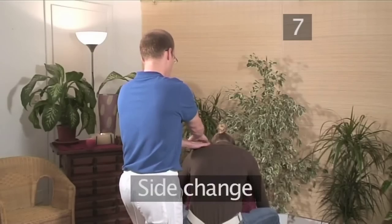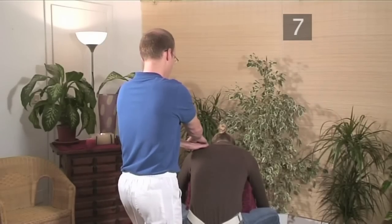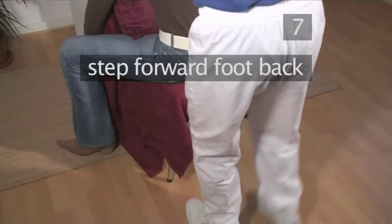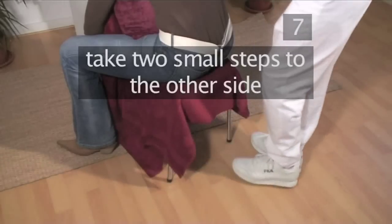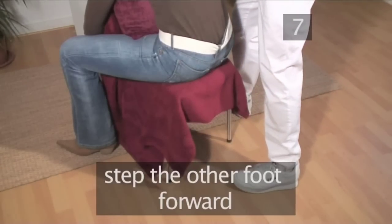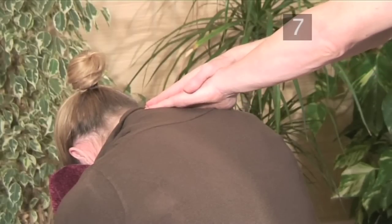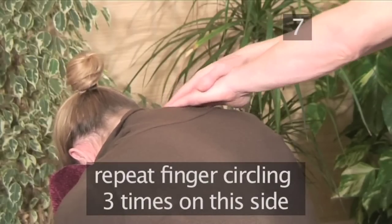Step 7: Side change. To change sides, we remain with hands in contact as we step the forward foot back and take two small steps to the other side. Then step the other foot forward into our behind position. Repeat finger circling three times on this side.